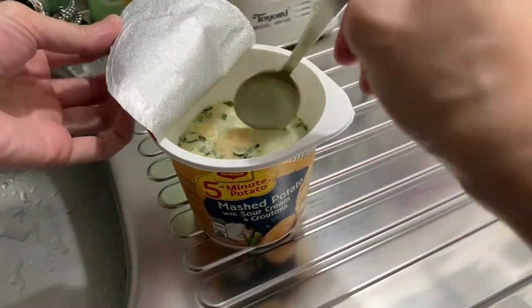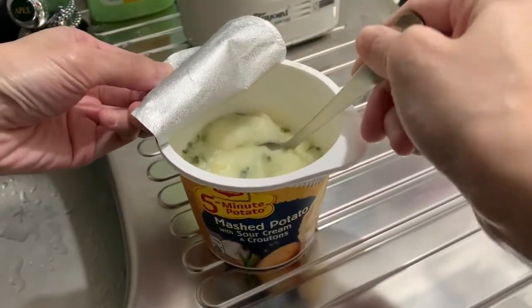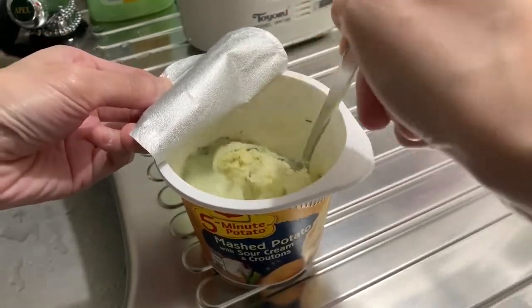It's almost done — just kind of stir it to make it even and stuff like that. Yeah, it's kind of chunky.